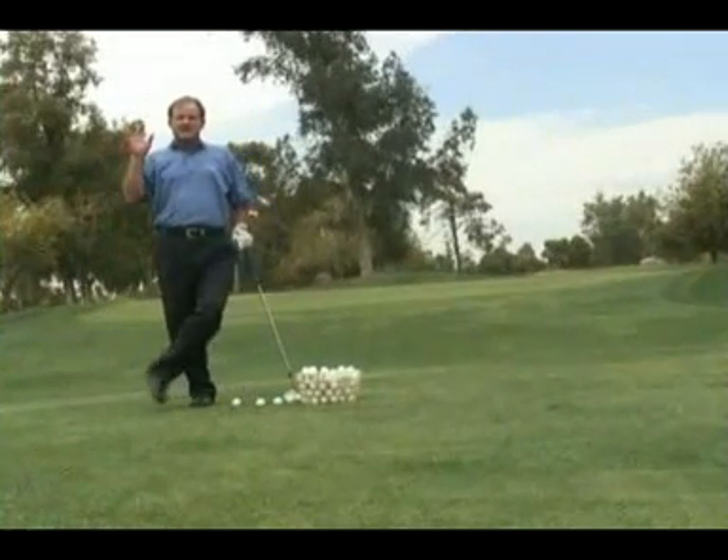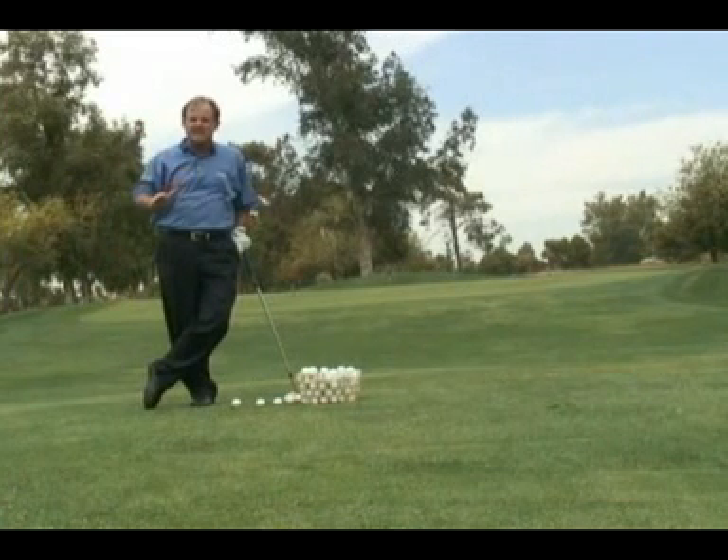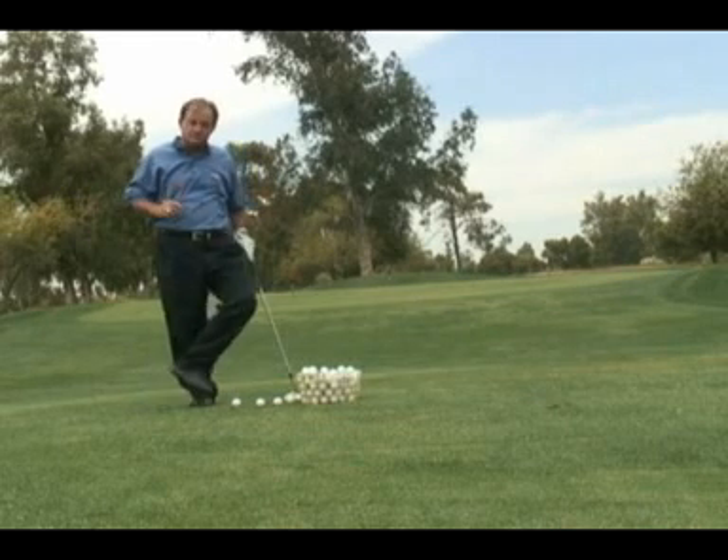How you doing today? I'm going to get you back on track with your pitching with a bit of advice that you're just going to love. It's the reason why you need loft. And here's why.